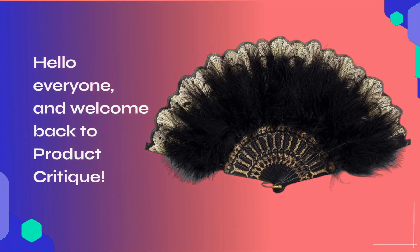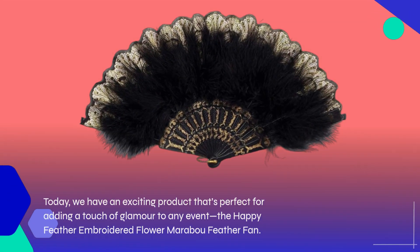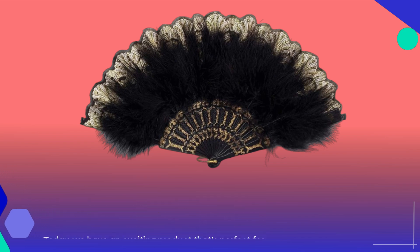Hello everyone, and welcome back to Product Critique. Today, we have an exciting product that's perfect for adding a touch of glamour to any event — the Happy Feather Embroidered Flower Marabou Feather Fan.